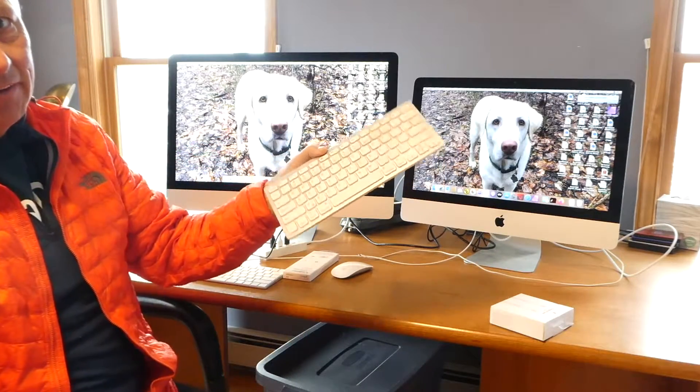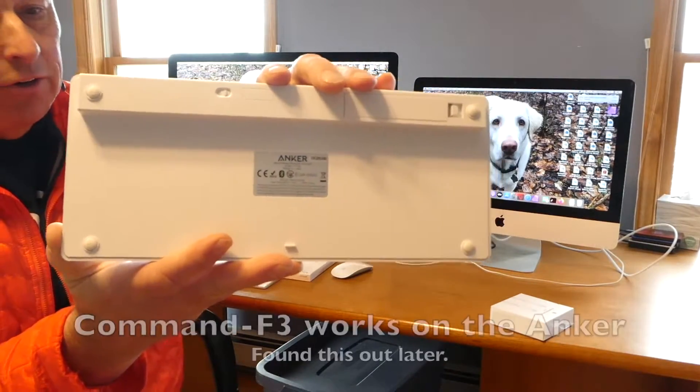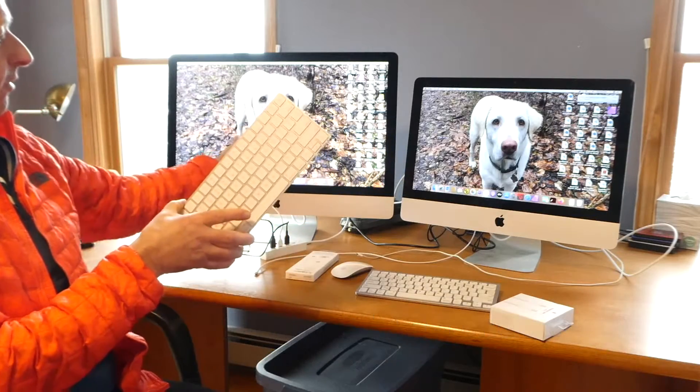The reason for that is because this is not the original keyboard — this is an Anker keyboard. This is the original keyboard for this computer.